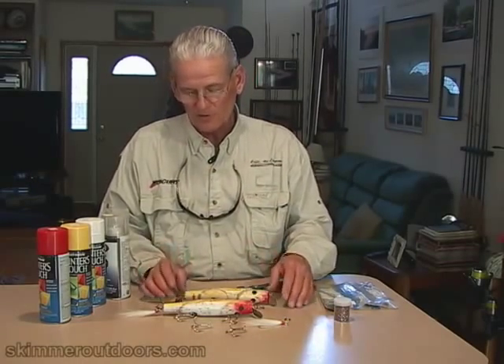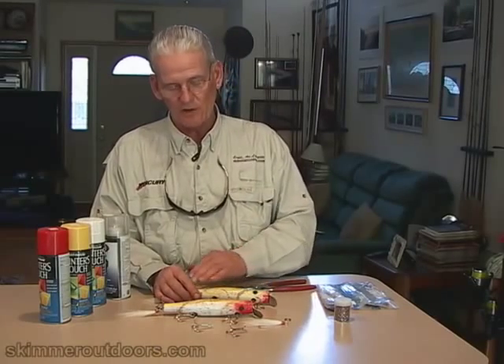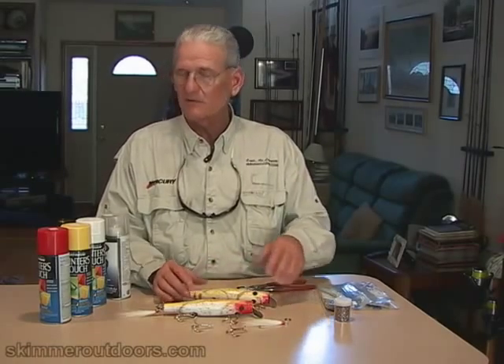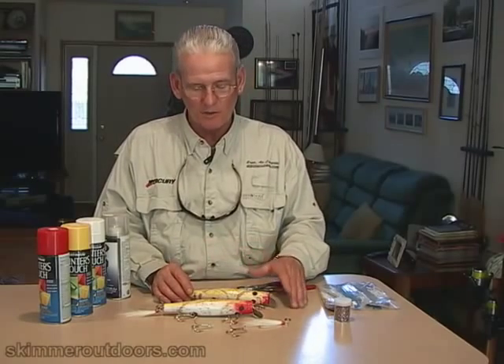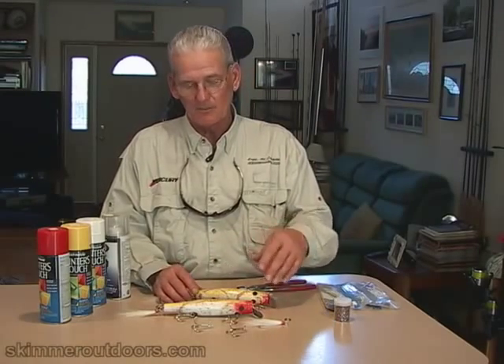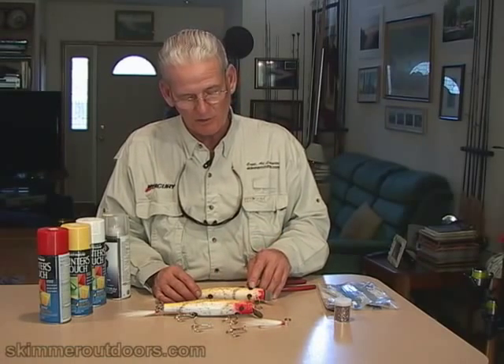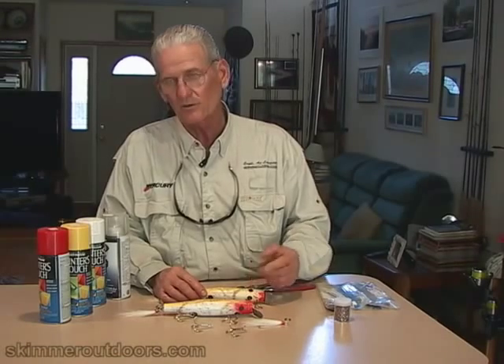So, remove the hooks. Then, if there's any kind of real deep grooving in the plug, I take a piece of sandpaper — coarse grit, say 50-grit paper — and smooth that out. Take any kind of rough edges off if I can. It's not a work of art, simply clean it up and smooth it up a little bit. Since I'm going to repaint this, I've placed eyes onto this plug, so I take a little piece of masking tape and cover that eye so it doesn't get painted.